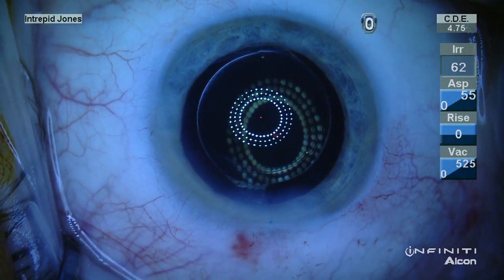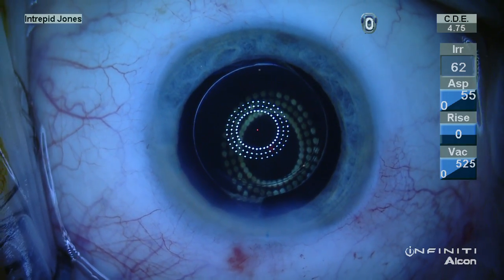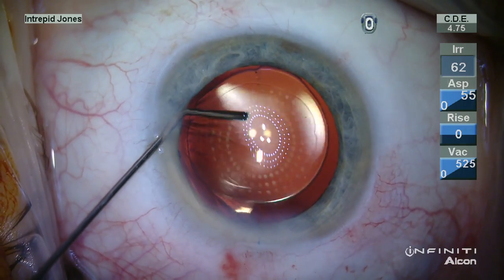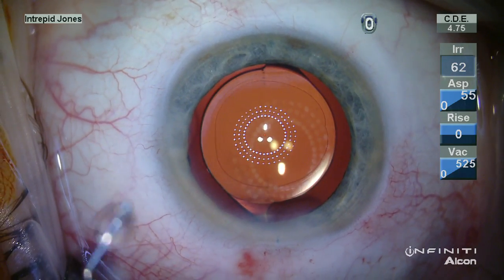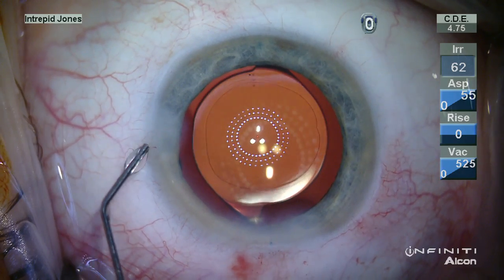Note here, using just the illumination from the illuminated keratoscope, that the two short axes are 90 degrees opposite each other, and this also demonstrates a slight misalignment here, so we're just going to touch up our orientation for better correction.